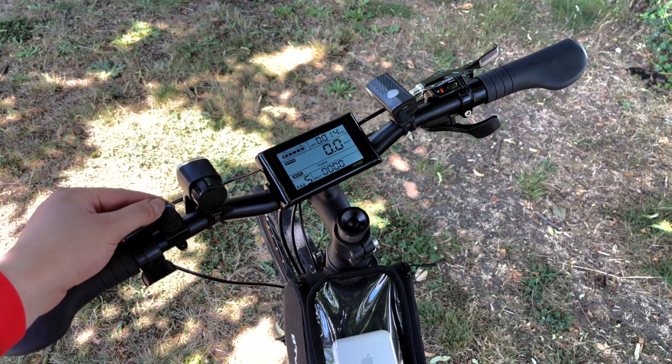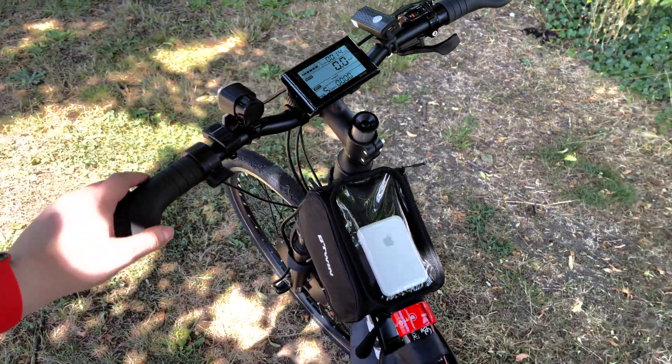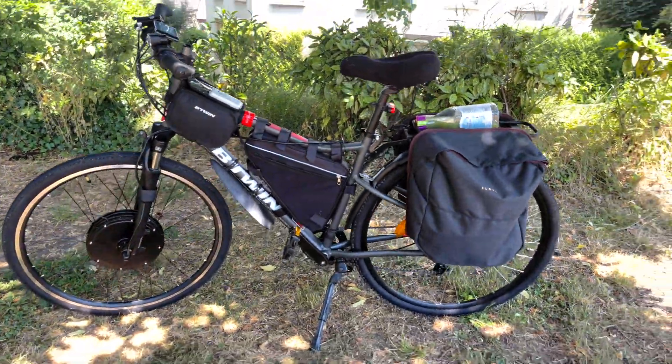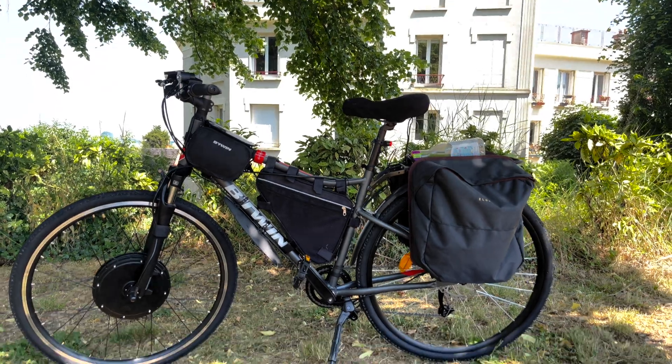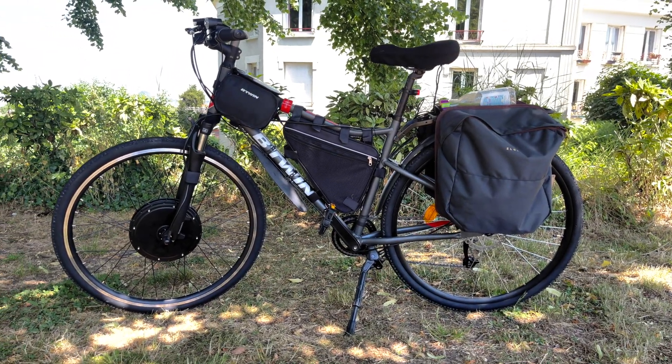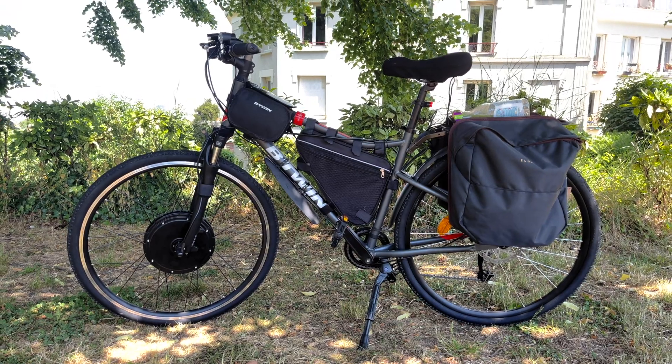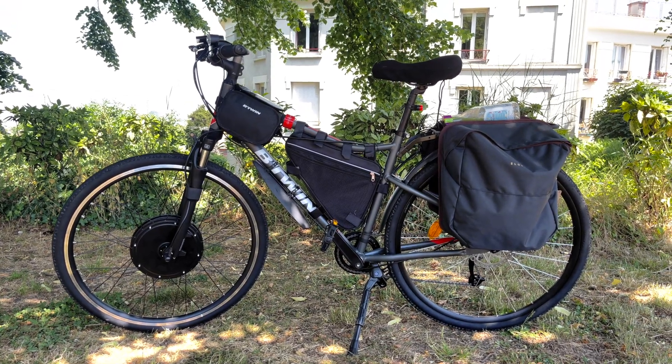I don't want people to know that I'm riding such a powerful e-bike — I don't want to attract too much attention from people around. I called my e-bike Riverside 1500E because the base for this bike was a regular Riverside bike from Decathlon, plus I added a 1500W front motor and a huge capacitive battery.